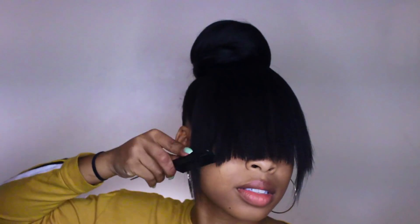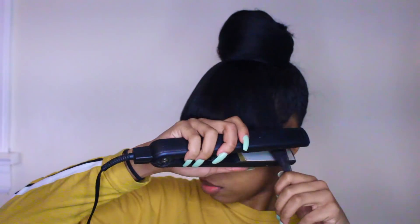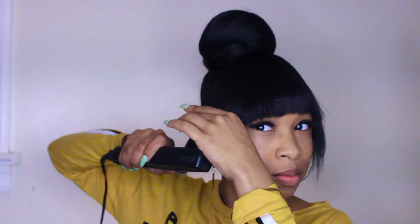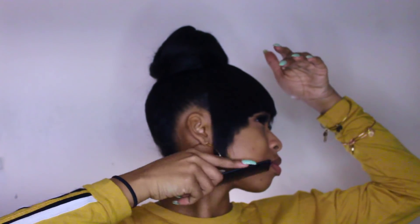I went ahead and chopped my hair just a little bit more while off camera just to make sure it was looking to my liking. Then I'm going to take my flat iron and flatten all that out. I wouldn't turn your flat iron on high because it's braiding hair and it's synthetic, so it'll burn. And that is how I achieved this faux bang with a bun.